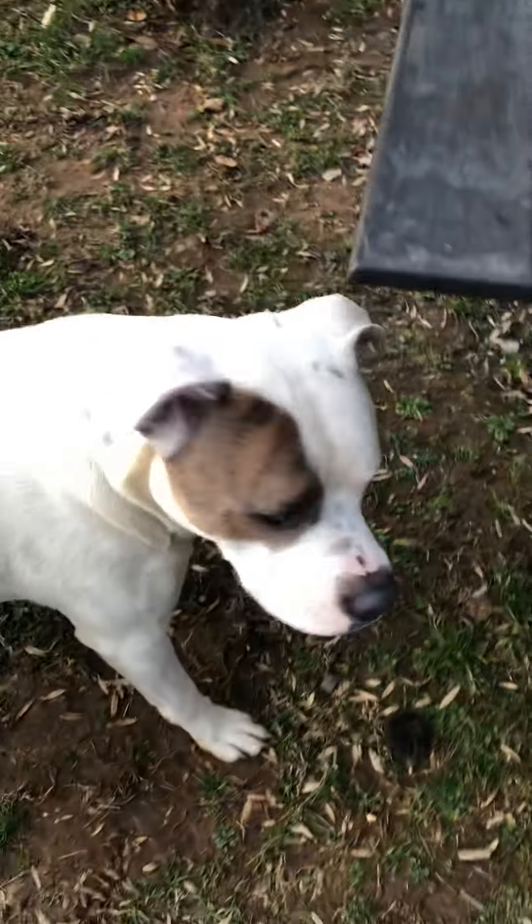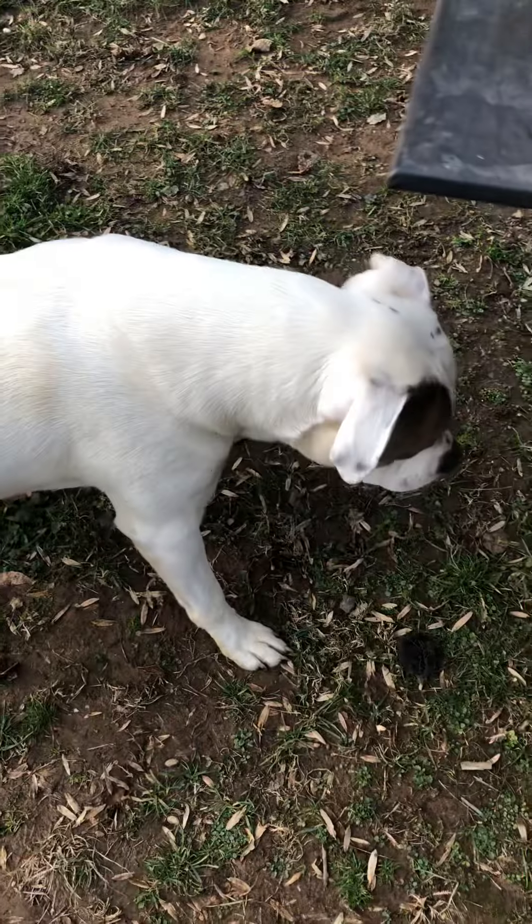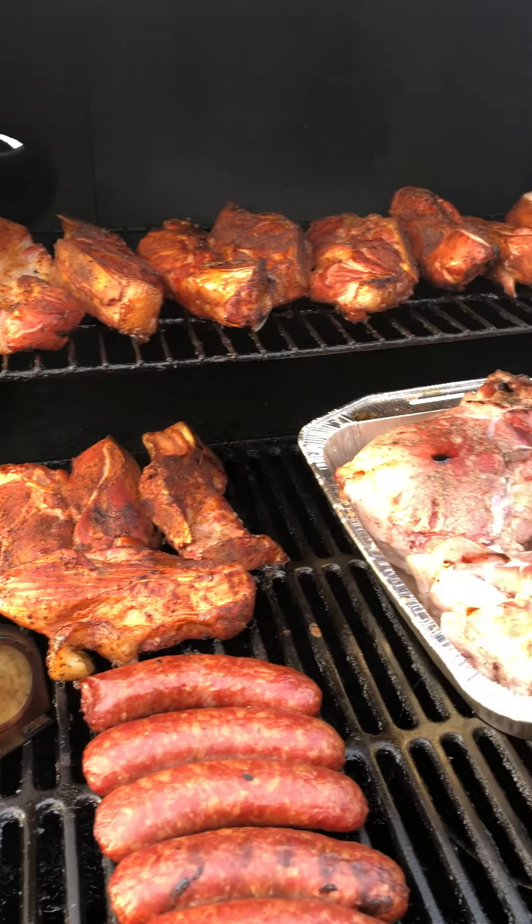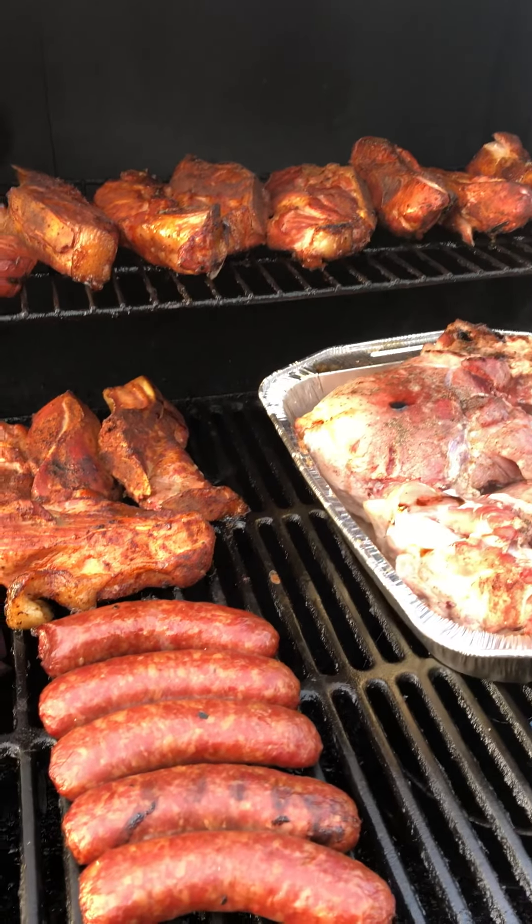There's Duke — hey Duke! Here's what we've got going: I'll close the hoods, flip them, move them around a little bit, and take some temps.